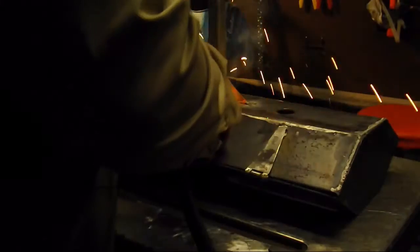I already have the gussets tacked on here. What I'm doing is welding each of them on each side with the flux core process. When you do this, you want to weld from the outside to the inside.